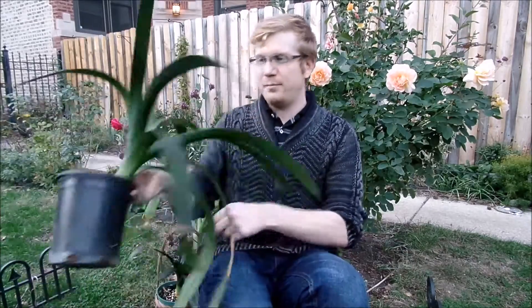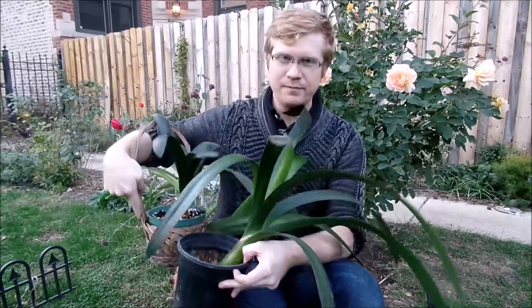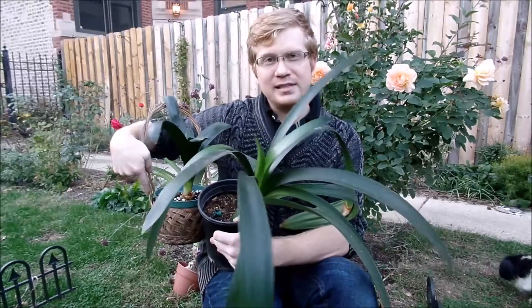I keep them where it's cool and dark for about three months, and then I slowly take them out of dormancy so my amaryllis and clivia can start blooming for me in the house. I've had my clivia growing outside in a shady area all summer long and they look really nice and healthy, and I've got some amaryllis planted in different places in the garden.